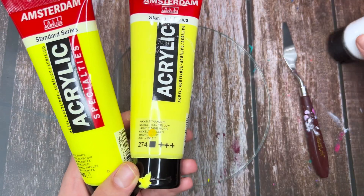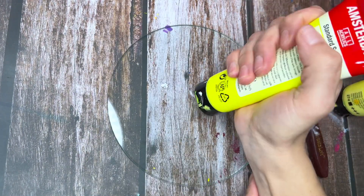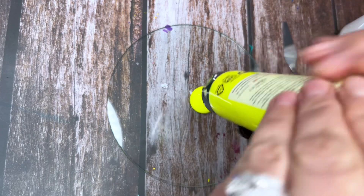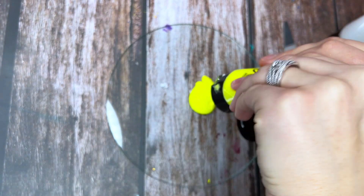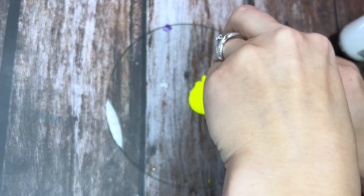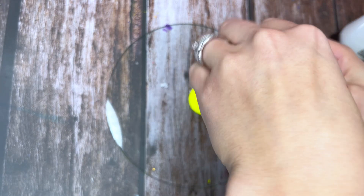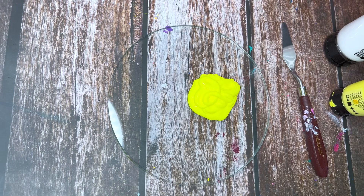Going to do here a blob of fluorescent yellow — I'm running low, I have another bottle here if I need it, let me try to use this one first. With Amsterdam they call them reflex colors, but they're the neon ones. They're really runny compared to their regular ones.